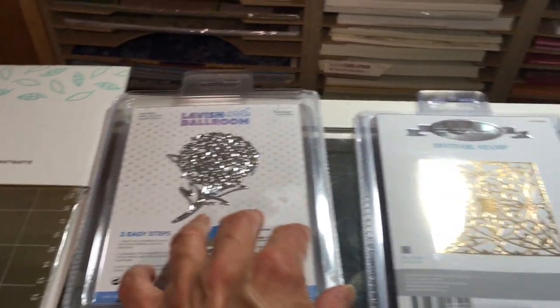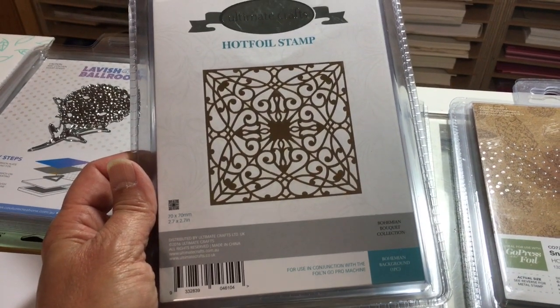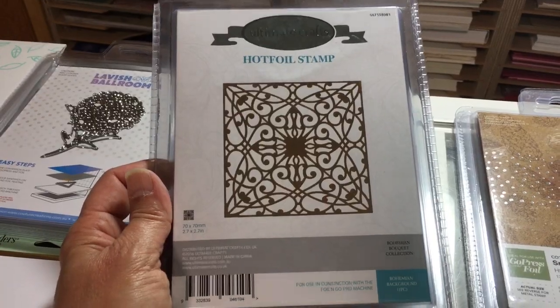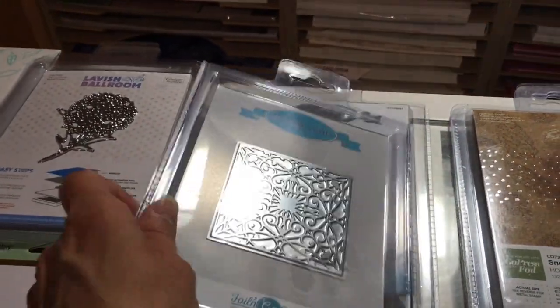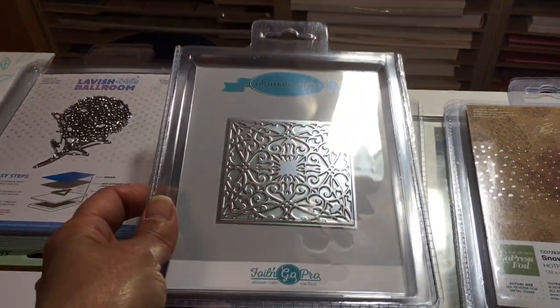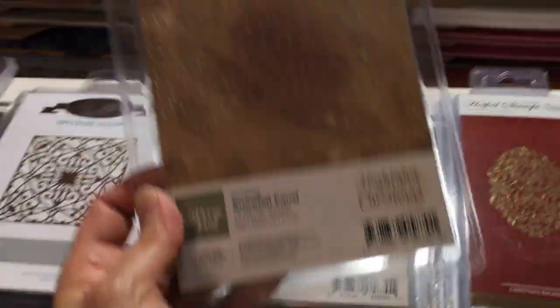This one is a Couture Creations hot foil stamp — this one is just used for making an impression on the paper, so you'd want to use it as a background. It doesn't cut, but it's so beautiful — just put it on a background to make beautiful foil paper.